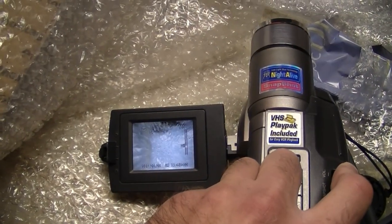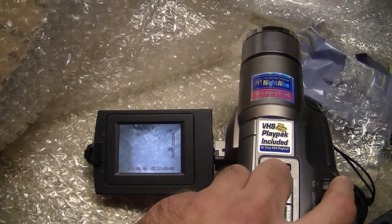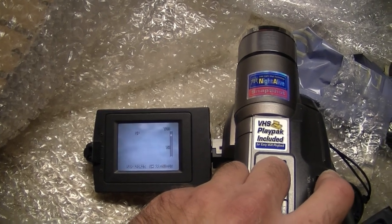I turned digital zoom off in the menu, so now I just get optical zoom, and it looks like it goes up to 16 times.